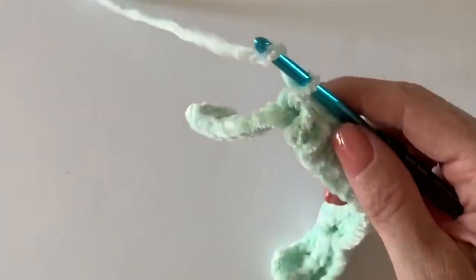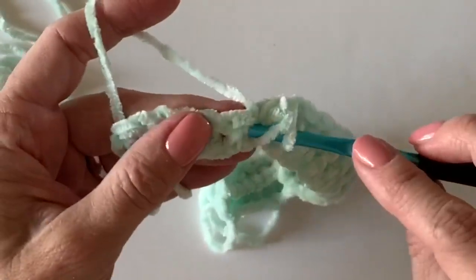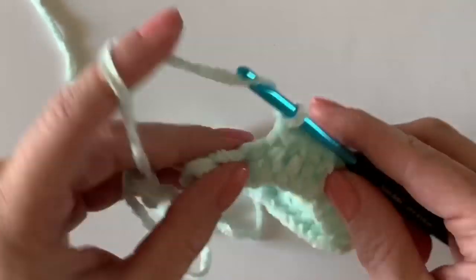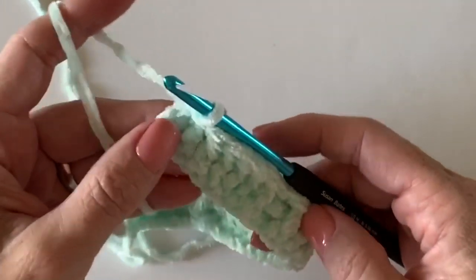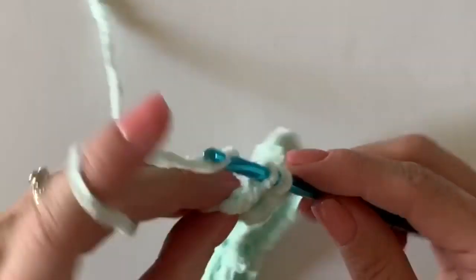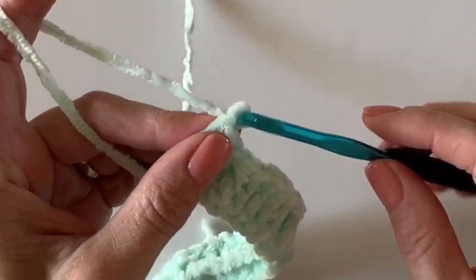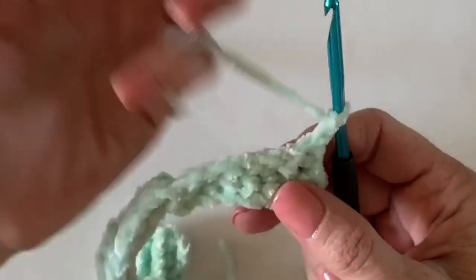The only tricky thing about this pattern is really just the final stitches. I want to make sure you understand that the chain two is counting as a stitch throughout the pattern after the first row. So let's see — one, two, three, four, five, six, seven. We're going to ignore those first two turning chains on just that first round; going forward we will pay attention to them, but on this first row you can ignore them.